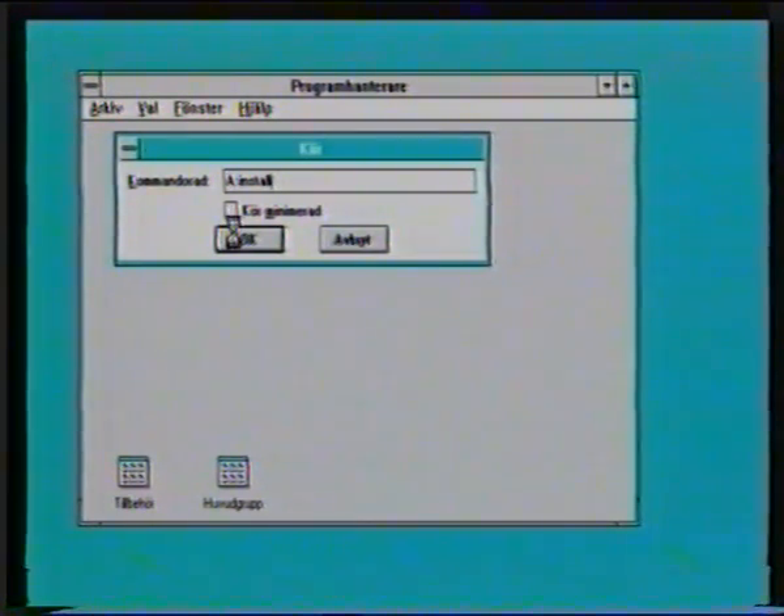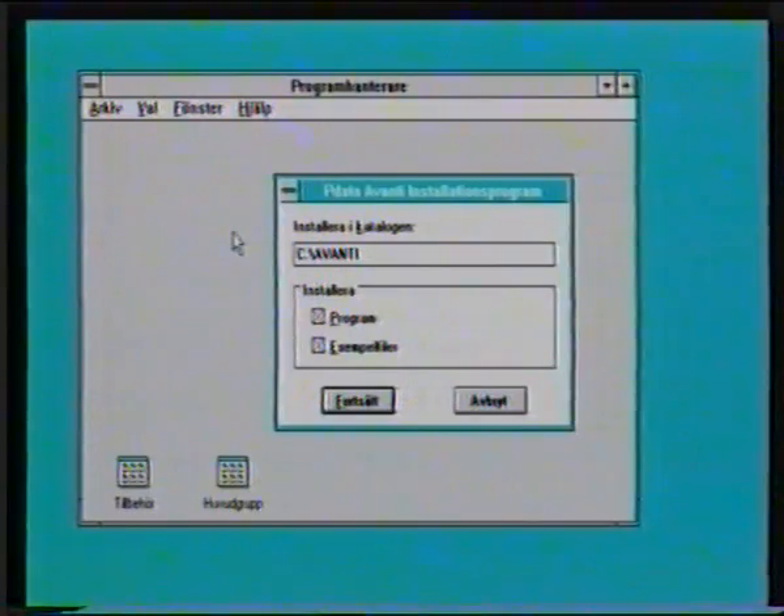Och där är ekten igång. Och jag föreslår att ni installerar även exempelfilna. Så vi väljer fortsätt.